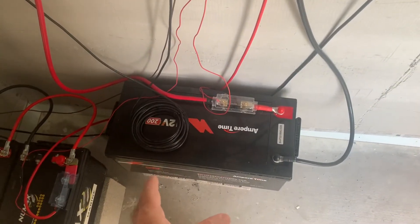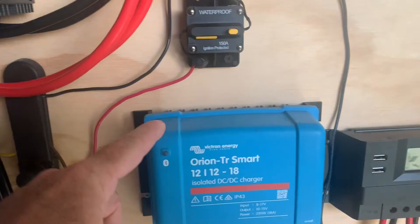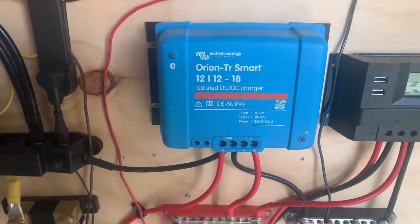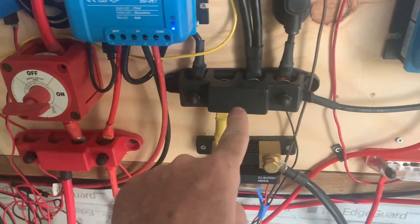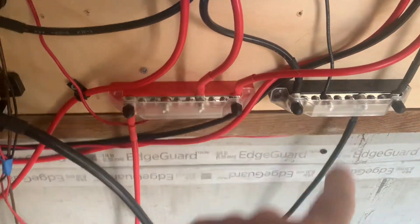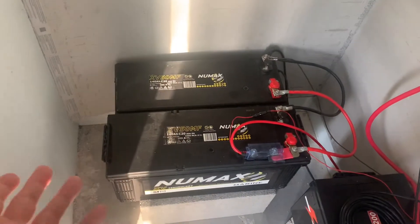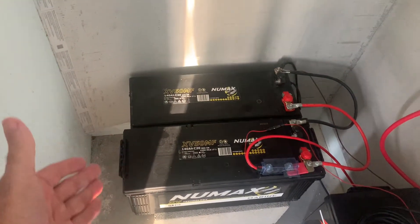Then once this battery hits 14.2, which is where it's about to float, this will kick on and it draws power from the inverter bus bars, brings it in here. Once the battery hits 14.2, it then sends it back out to these bus bars, which feed my old batteries from my boat — which would be your boat house system.